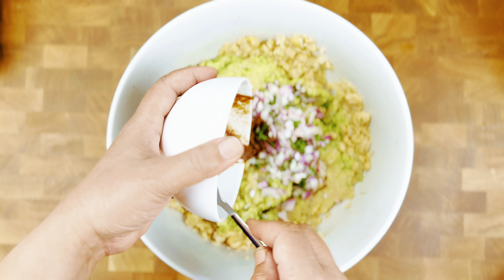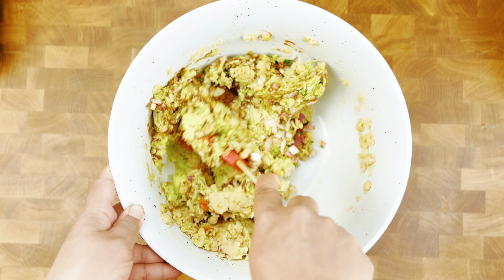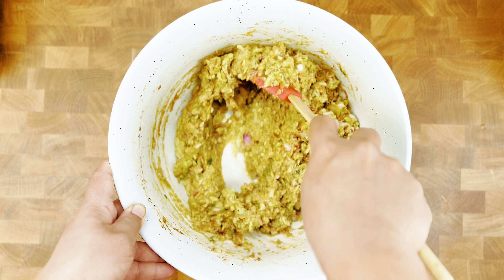After adding onion, coriander, tamarind chutney, salt, and red chilli powder, mix it thoroughly. The taco filling is now ready.